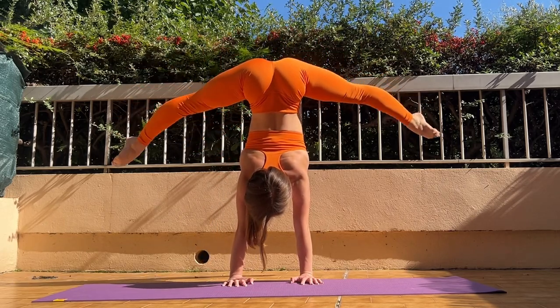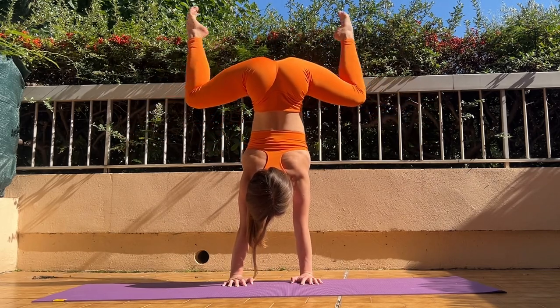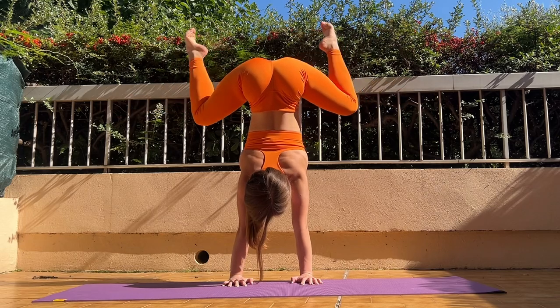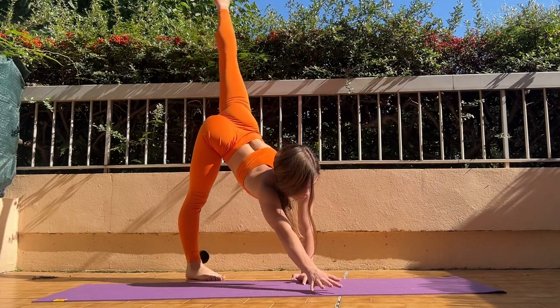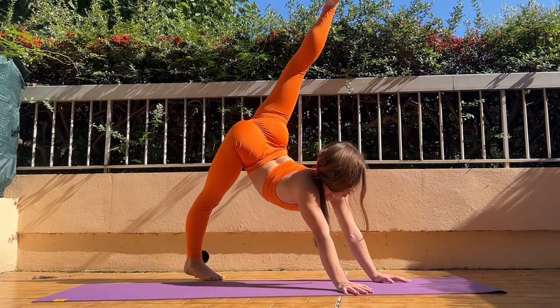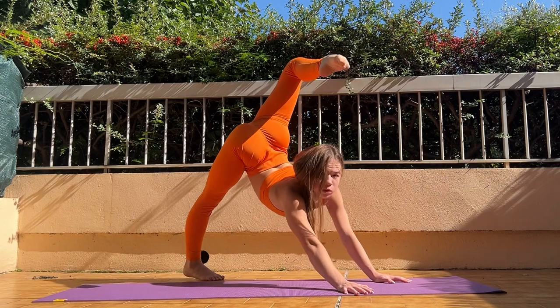See your legs. Good job. And now just push your body down more. Good job.